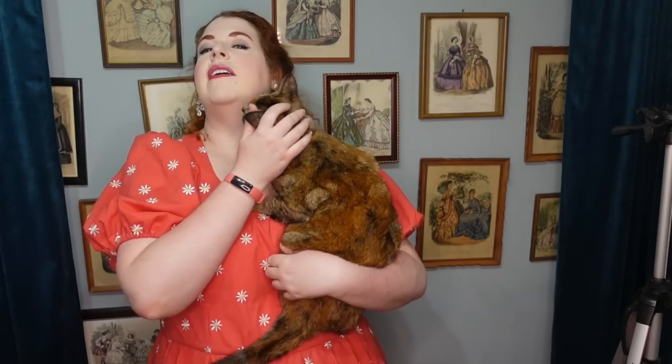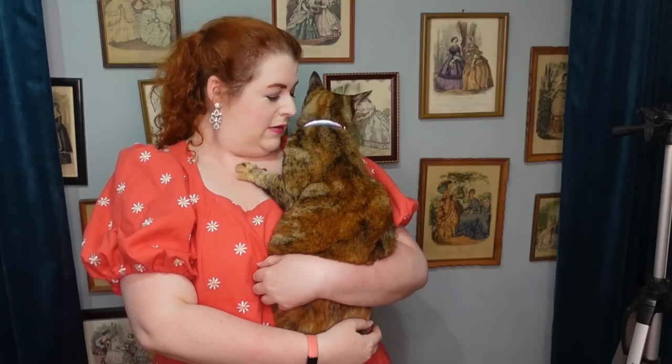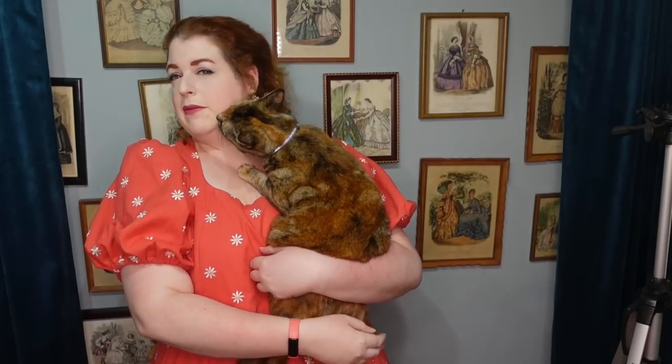And if you heard any meowing or jingling or any other noises in this video, it's because this little girl has been needing attention the entire video. She's gonna eat my earring!